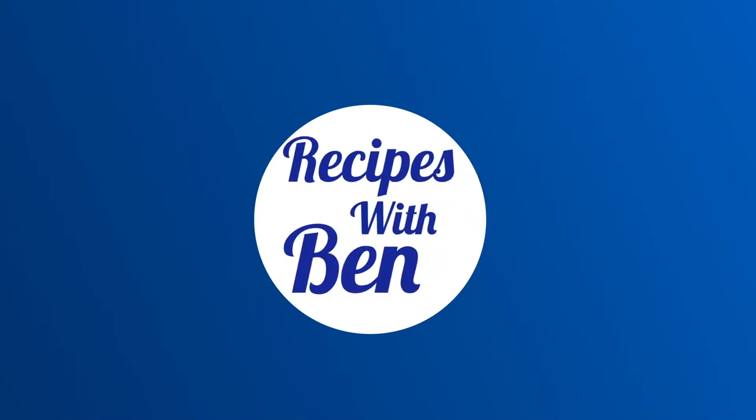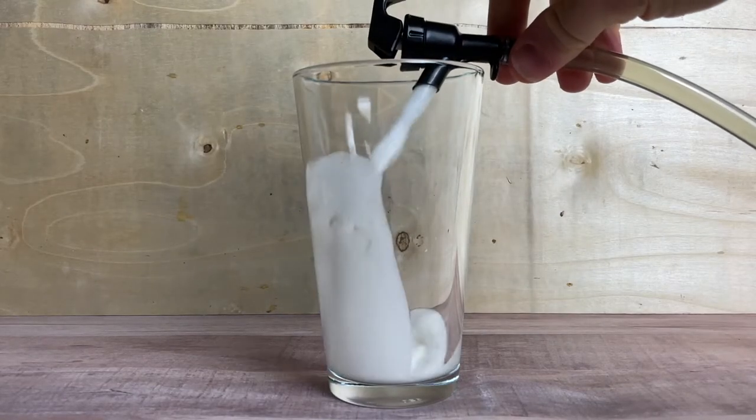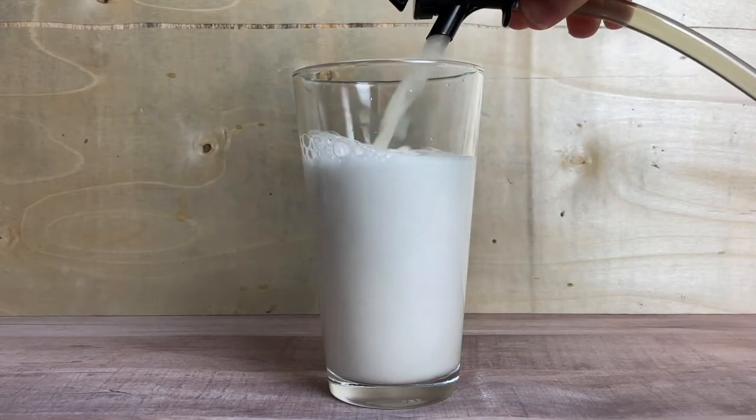Hello and welcome to My Recipes with Ben. So in today's video I want to talk about hop water. I previously made hop water at home and I have a whole video about that — I'll link it down below or up on the screen somewhere.